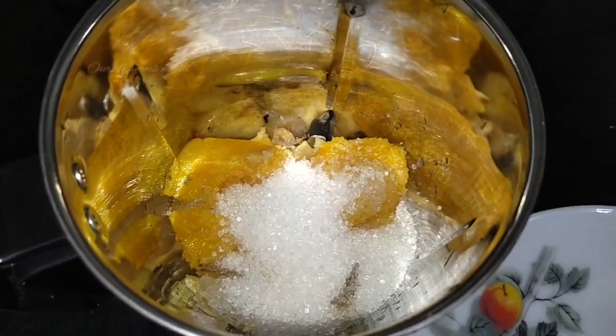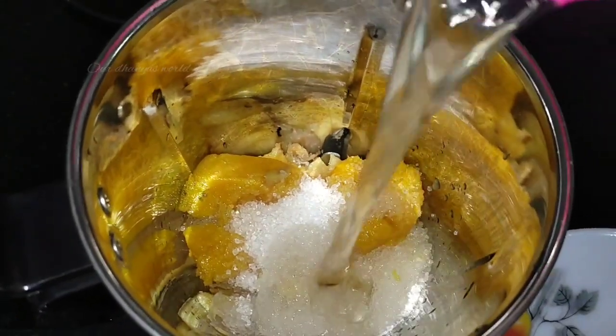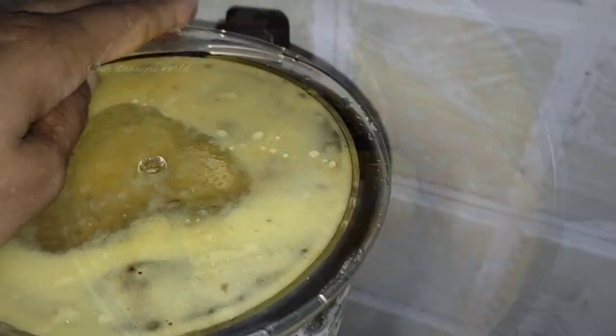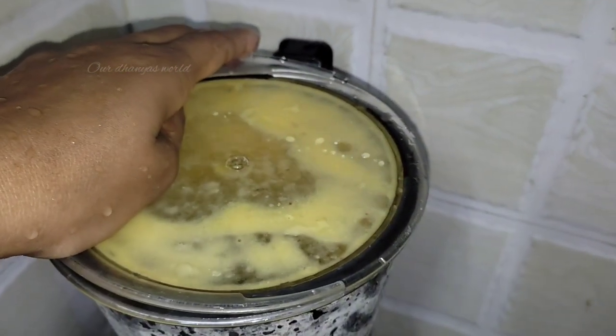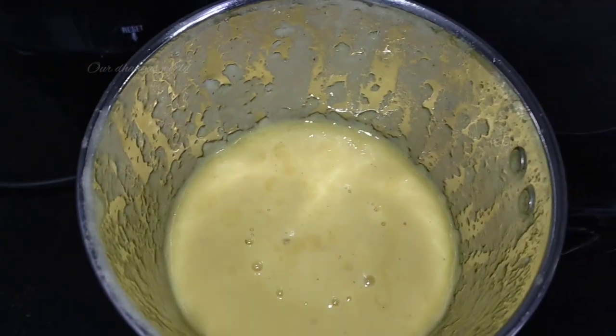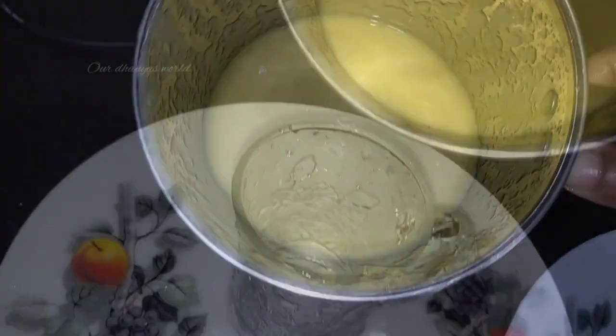We can blend this for a little bit. Make a paste in the blender jar. We can blend a little bit of paste in the jar.